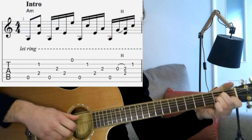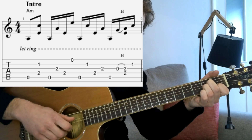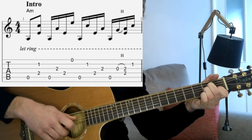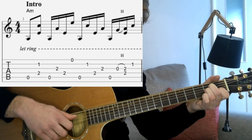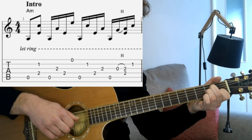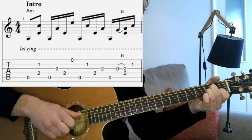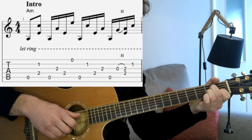On the A minor chord, we've got the thumb playing the bass note on the A, and we're going to play the D and the B strings together with the thumb and second fingers. Then back to the A string with the thumb, pick G with the second finger and D with the thumb. Then high E with the third finger, back to the A string with the thumb.